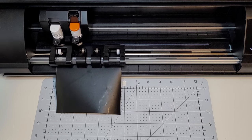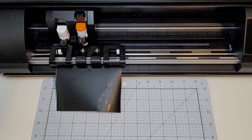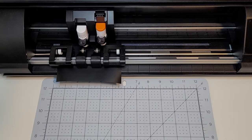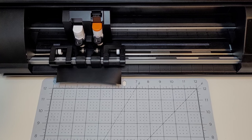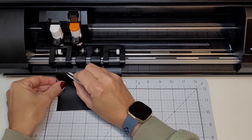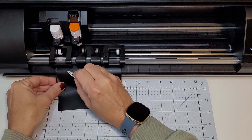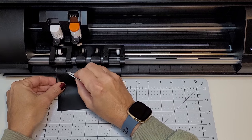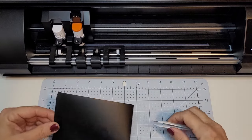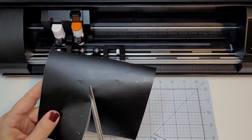Silhouette has totally revamped the rollers on the Cameo 5, and I think it was a much-needed improvement over the Cameo 4. This new system provides a better grip and pressure, ensuring that the material stays in place during the cutting process. This improvement can lead to more precise cuts and less wasted material, but it will take some getting used to. It was designed to be more durable and long-lasting, meaning it can withstand more use and wear, making it a better investment in the long run.